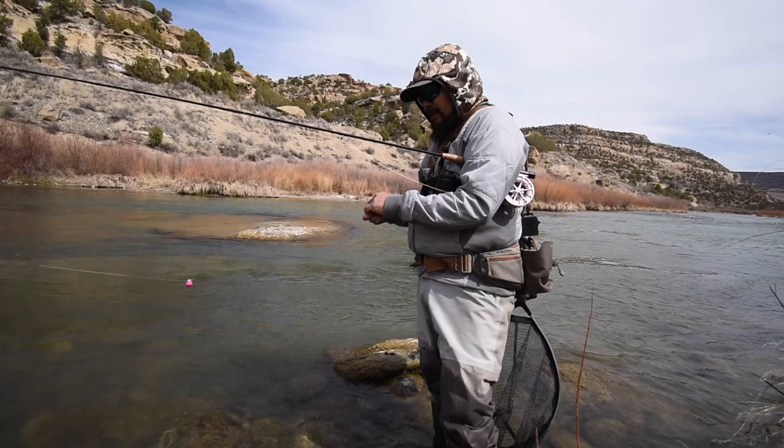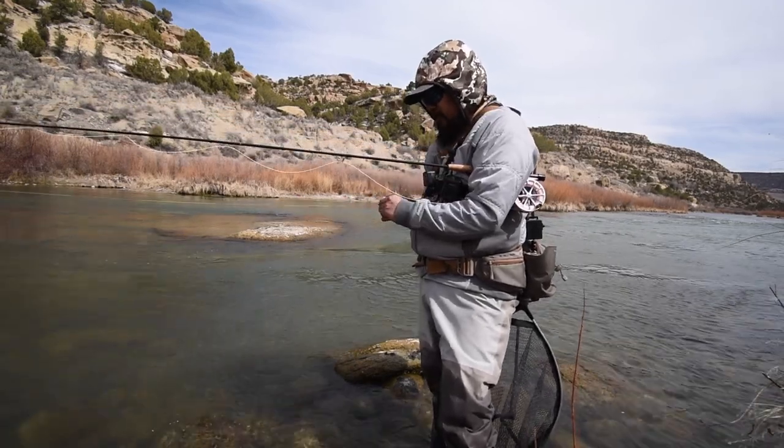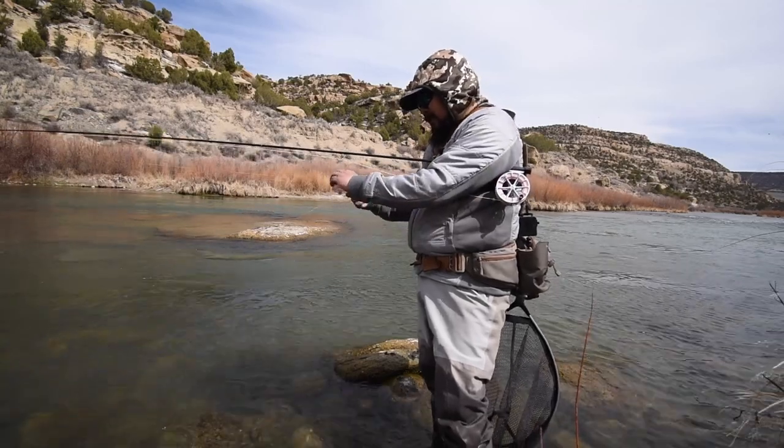When you're dealing with a tight line rig or a Euro-nymph setup, it's very hard to get a nice, good drag-free natural drift. The indicator or suspension rig allows the current to move it along by adjusting the depth between your indicator and the weight, as well as adjusting the amount of weight ahead of your flies. That said, there are definite disadvantages with this rig — it's very disjointed, meaning you have the indicator, the weight, and then your flies trailing behind the weight, so you never really maintain maximum contact all the way down to the terminal fly.